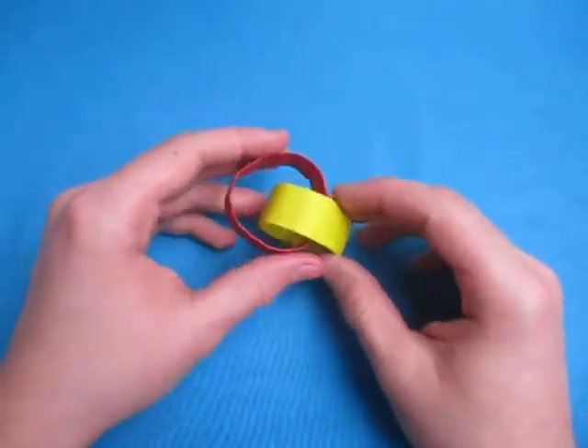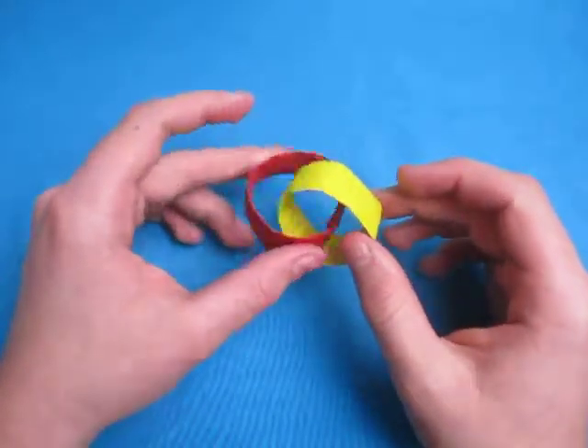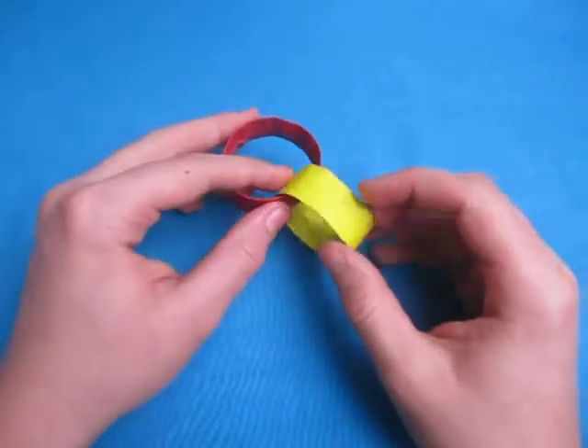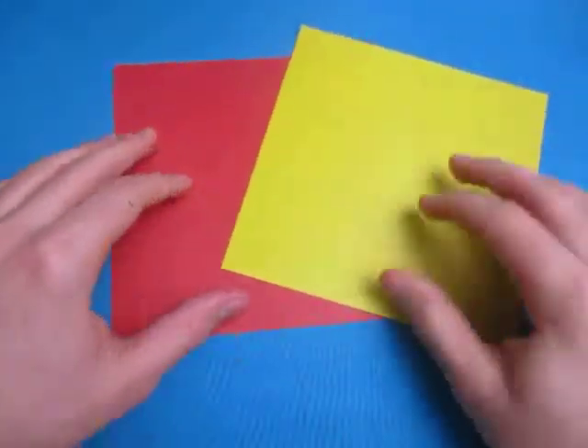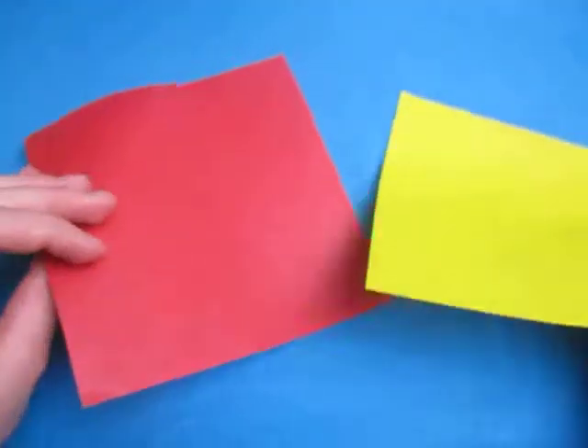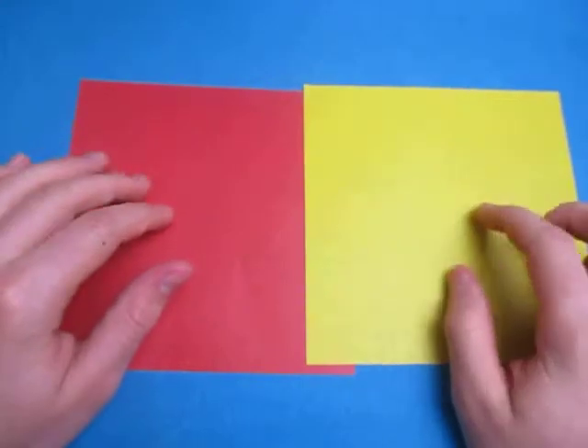This does require two square sheets of paper. Once you have them, you're ready to begin. For this model, I'm going to use two six-inch squares of kaleidoscope patterns. These are going to be the colors of the rings — this is going to be a red ring and this is going to be a yellow ring.